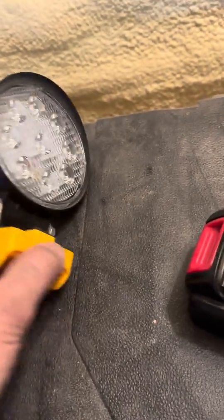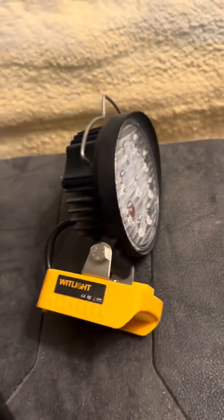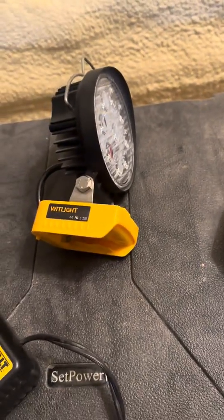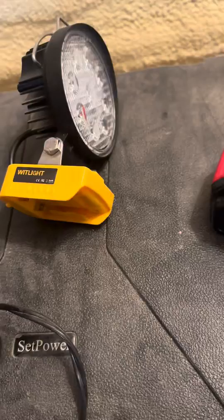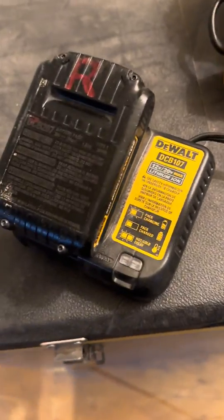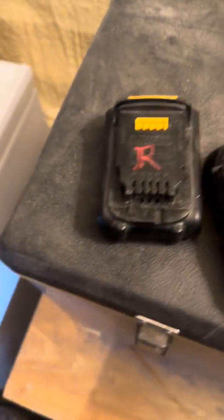I have this cheap aftermarket light that mounts on my DeWalt battery, and every now and then it'll drain a battery so that when you put it in the charger it's dead. These are 60-some dollar batteries, so what do you do?